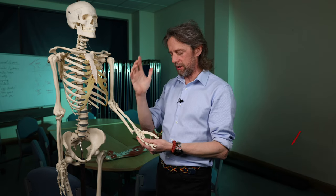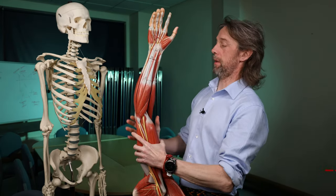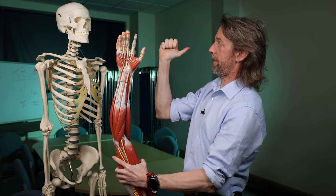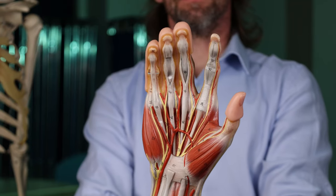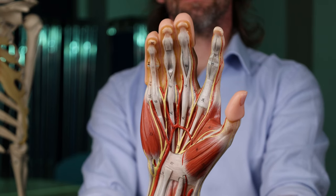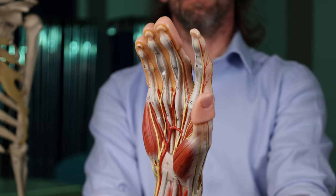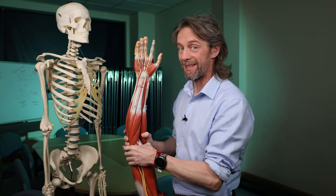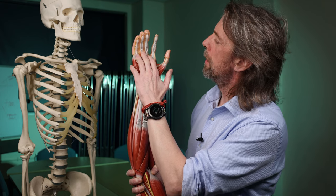The muscles in the forearm that act on the fingers and digits are called extrinsic muscles. This is the palmar side, also called the flexor side, because this is finger flexion. The muscles on this side are flexing the fingers. Looking in the hand, we see tendons running up each digit, but there's not just one tendon — there are two, and they lie over one another. We have two layers of muscles flexing the digits, so they get called flexor digitorum — one more superficial, one deeper: flexor digitorum superficialis and flexor digitorum profundus.